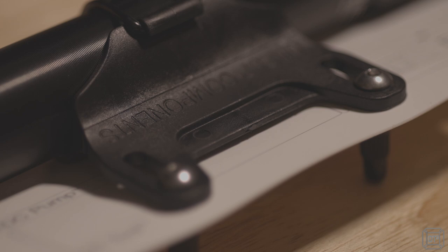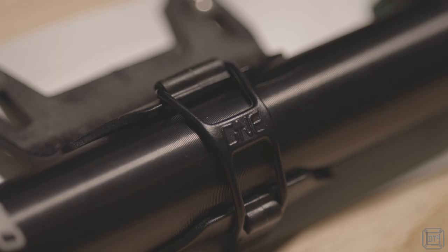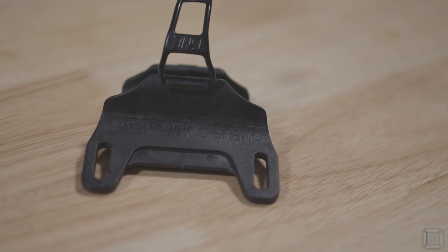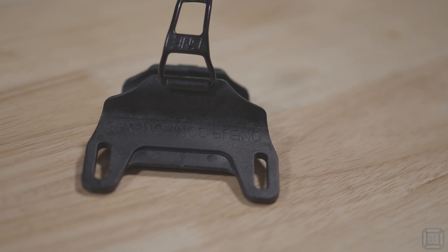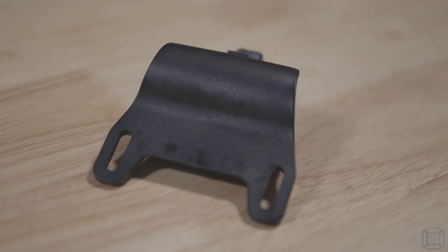The pump comes with a fairly standard holder that will fix to any standard bottle bosses with the supplied 20mm M5 bolts. There's a branded rubber strap to hold the pump in place, but it's a pretty robust fit anyway so the strap is really just a backup. There's no designed-in provision for using tie wraps to secure the pump, so if you don't have suitable water bottle bosses you'll need to rig something up, or drop the pump in a backpack — which is what I'm going to do.